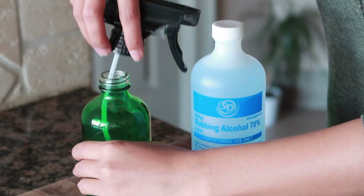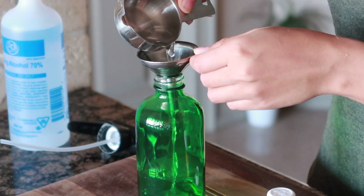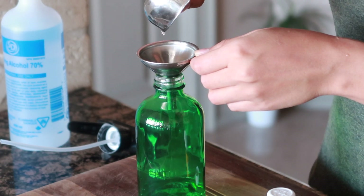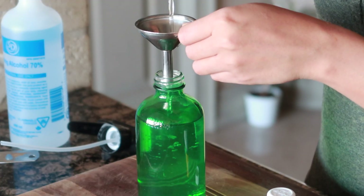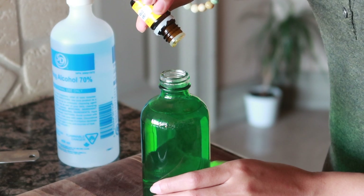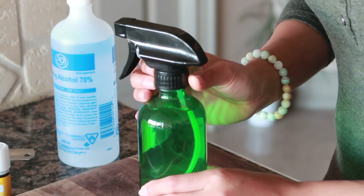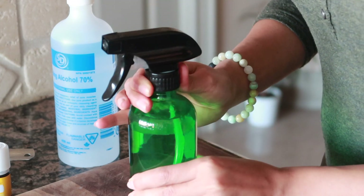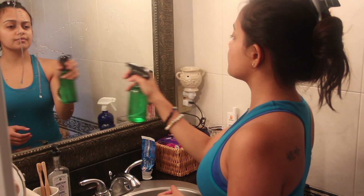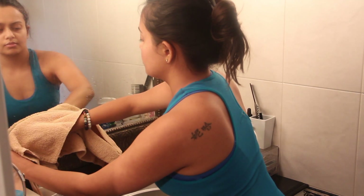Next up, we'll be making a glass cleaning solution using rubbing alcohol, water, and again lemon essential oil — but you could use tea tree, lavender, grapefruit, lime, any flavor you prefer. Make sure to use glass bottles when using essential oils because it doesn't always go well with plastic bottles, and glass is always safe and more environmentally friendly.